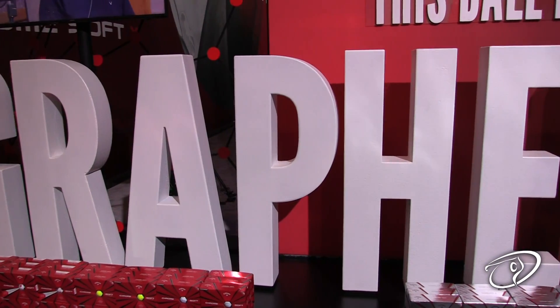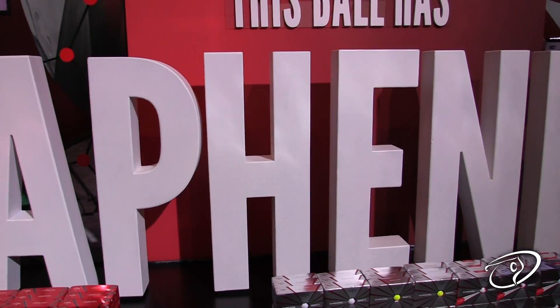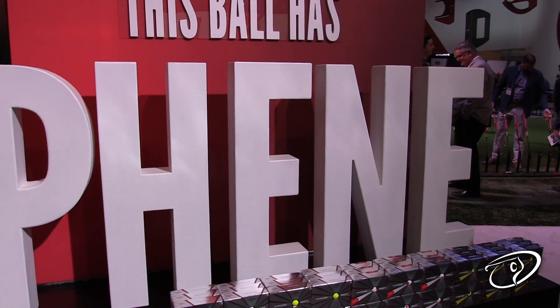Early feedback has been great from the tour players. Almost all of our players are playing one of the new ChromeSoft golf balls, so we're off to a really great start and it's an exciting new product for us.